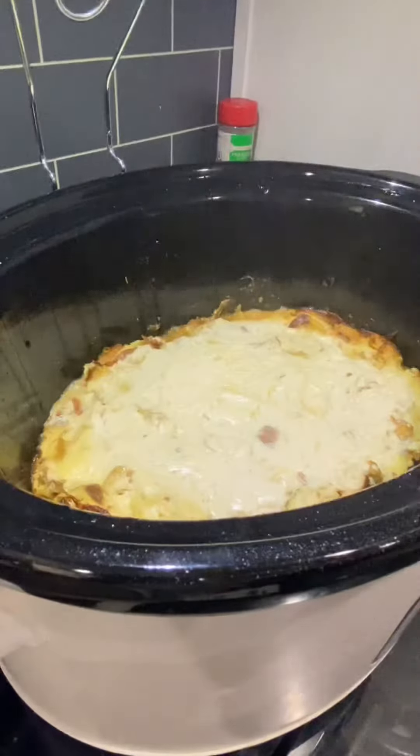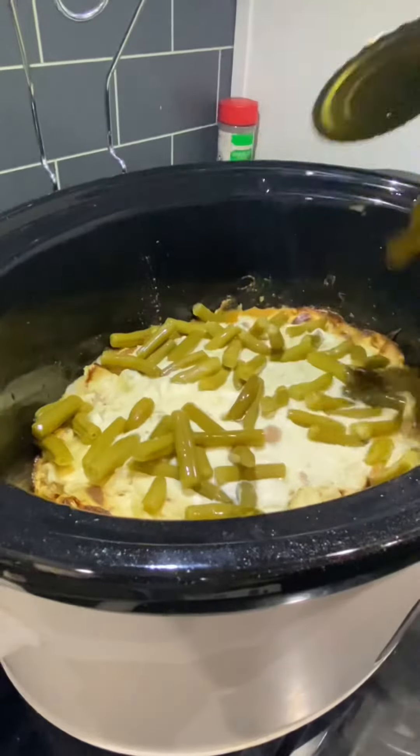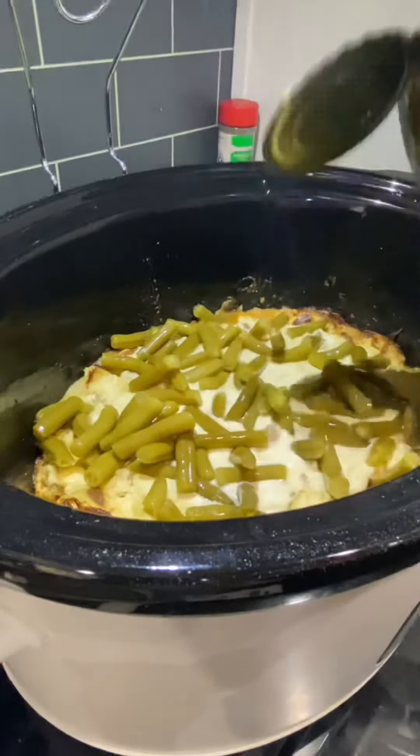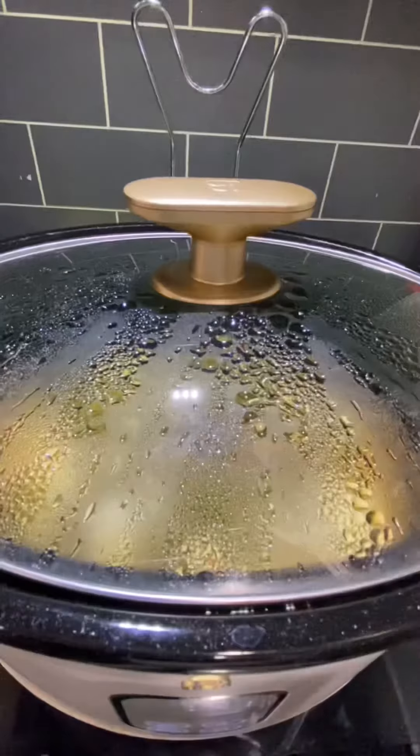Once that cook time is up, remove the lid and grab a can of green beans and add it on top. I like to cook this for an additional 30 minutes on low — or you could do high if you prefer — and just let that cook and get the green beans good and warm.